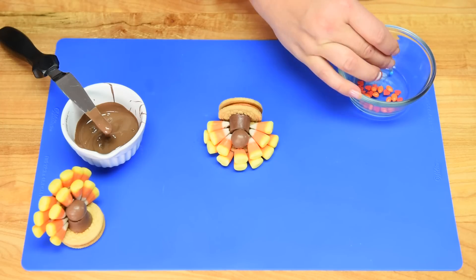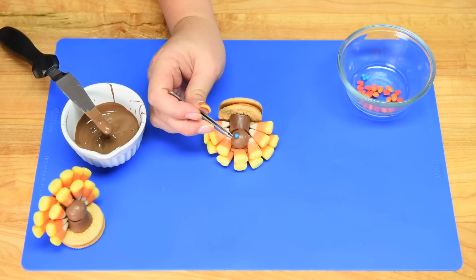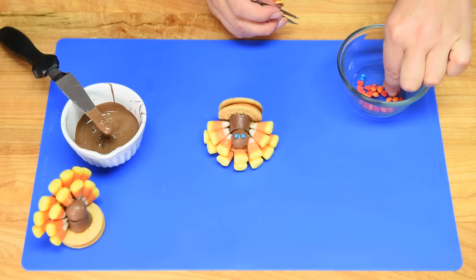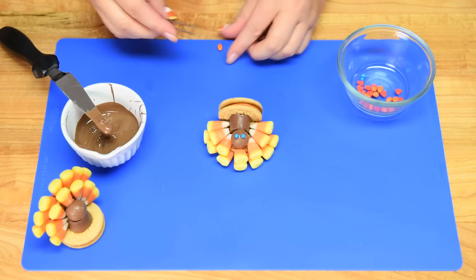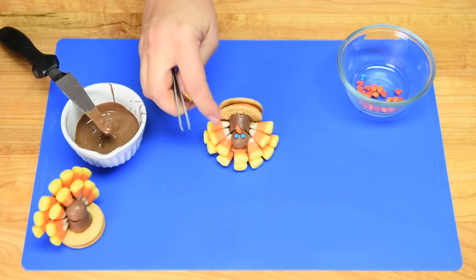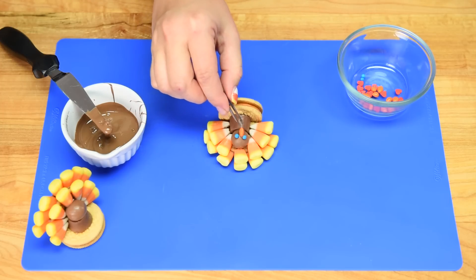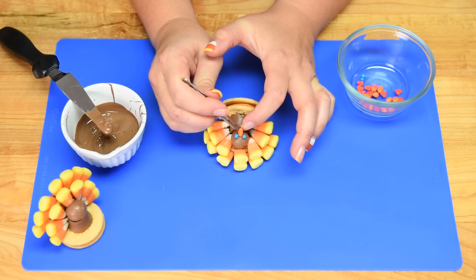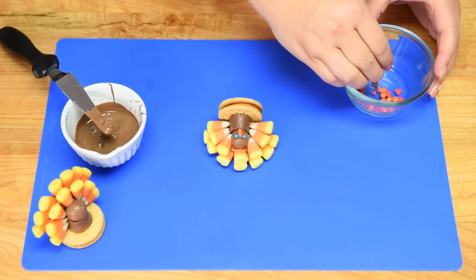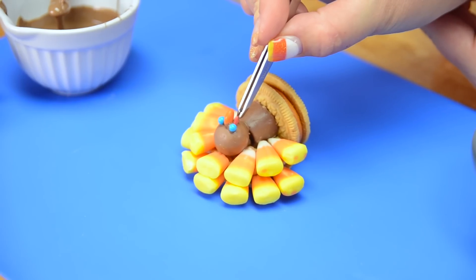Once we have all the feathers on and the bodies together, we'll do the little detail work. I'm going to take a little blue sprinkle, put a tiny bit of chocolate on it, and place it on the top of the head for the eye, then repeat that for the other eye. Then I'm going to take one of the little sunflower seeds, put some chocolate on the back, and stick it on as the beak. I'll take one of the little heart sprinkles and stick that to the side with tweezers as the wattle.